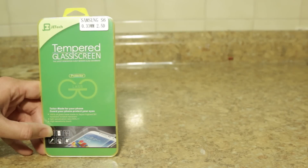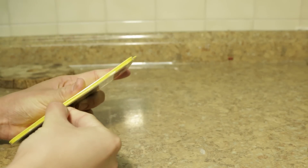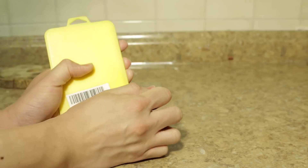Hi everybody, so today we're going to take a look at a screen protector made by JE Tech. This is a premium tempered glass screen protector film for the Samsung Galaxy S6. So let's open up the case. This screen protector pretty much goes on sale for about $7.